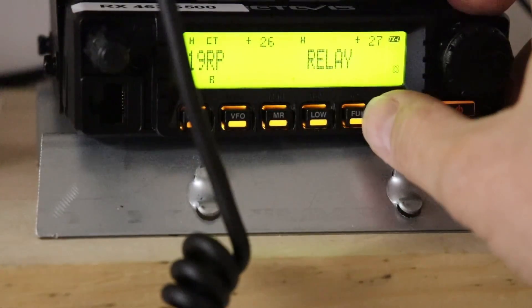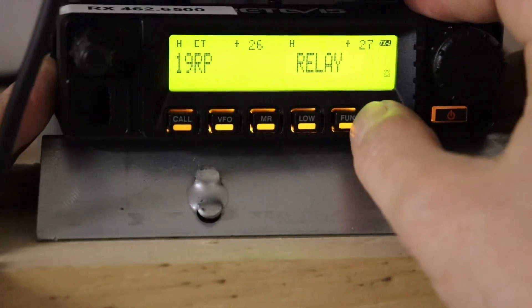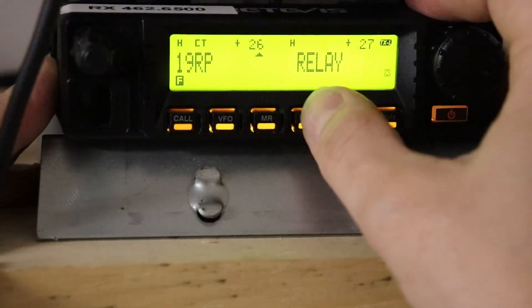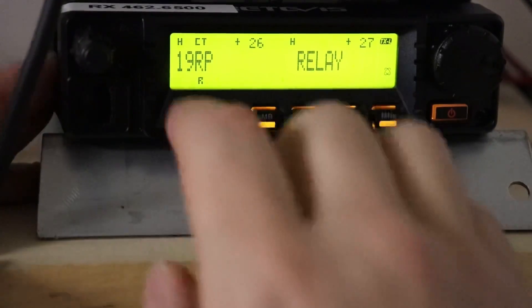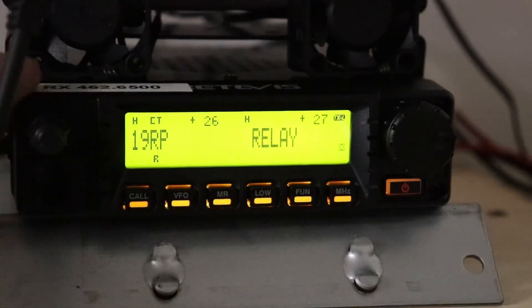This is a very important step that was kind of hard to find in the instructions, but it is there. Hit your fun button and then hit your low. That little bitty R shows up and that tells us to reverse transmit — so this one will now be receiving. You've got our little R down here, so that's now receiving.